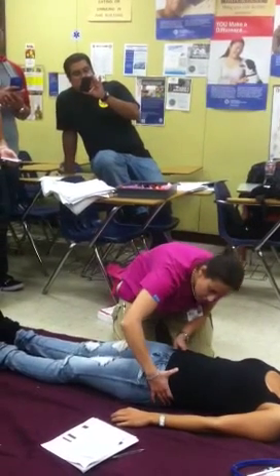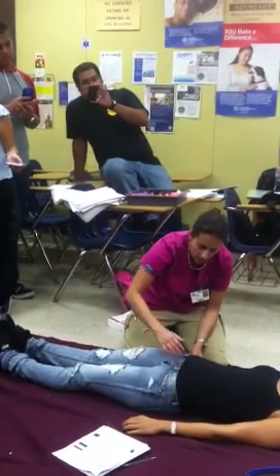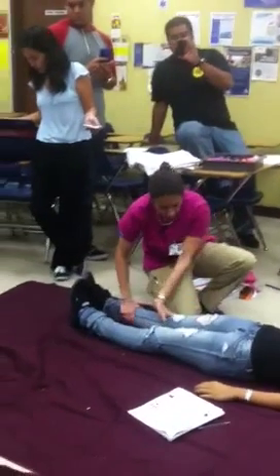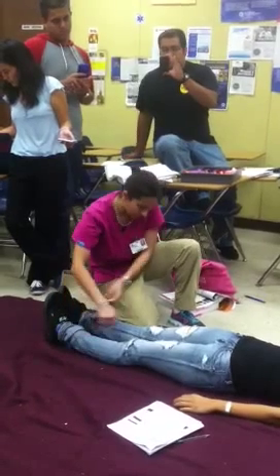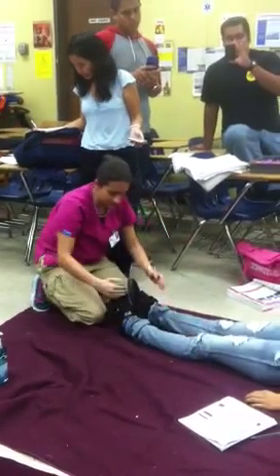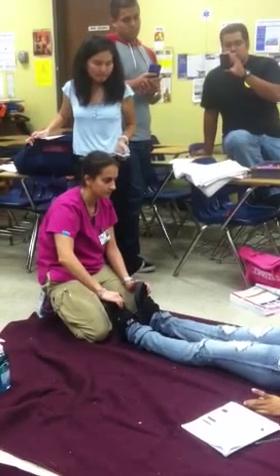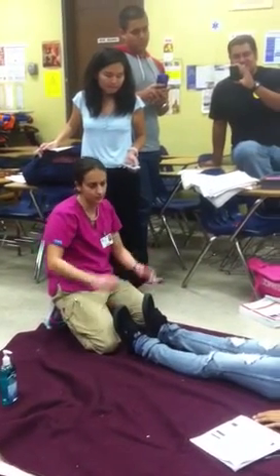Then check the pelvis — push in, push down — checking for DCAP-BTLS, priapism, bleeding, and incontinence. Then move down the legs, checking for DCAP-BTLS, pulses: femoral, tibial, popliteal. Then check CMS: toes to the nose, pull your toes towards your nose, push down like pedals. What toe am I touching? The big toe. There's your CMS.